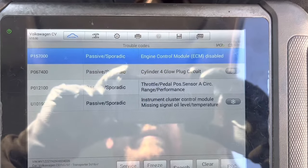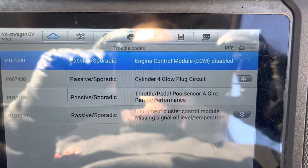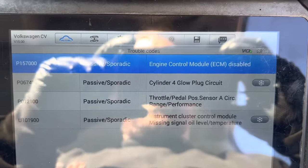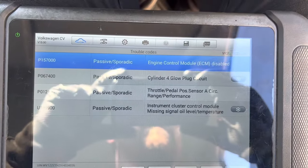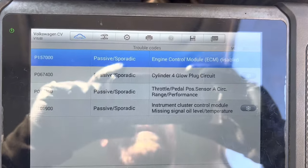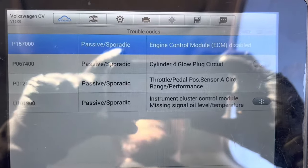Just thought I'd show the end result — cylinder four glow plug circuit: passive, sporadic. It was active before I put the plug in, and I haven't even started it yet, and the trouble code has already changed.